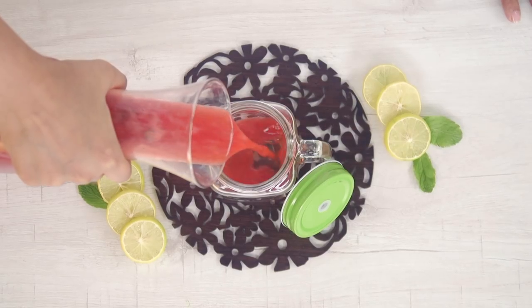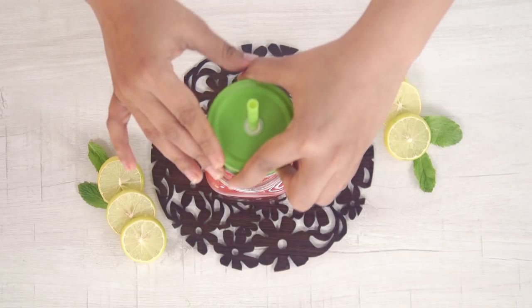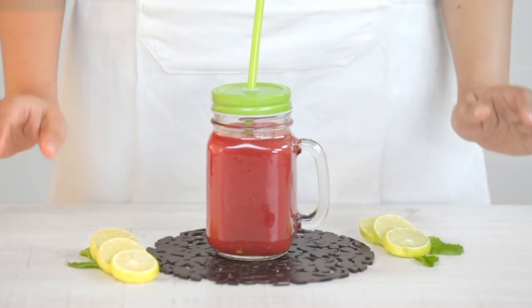Your delicious watermelon elixir, fresh from the glamorous kitchen, is ready to enjoy! Thank you for watching!